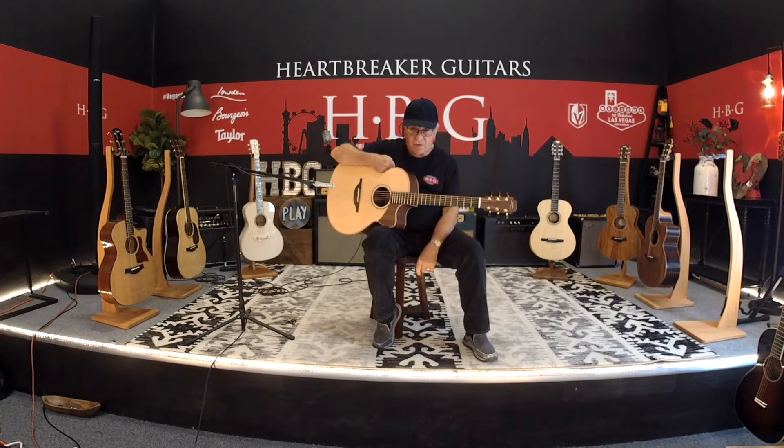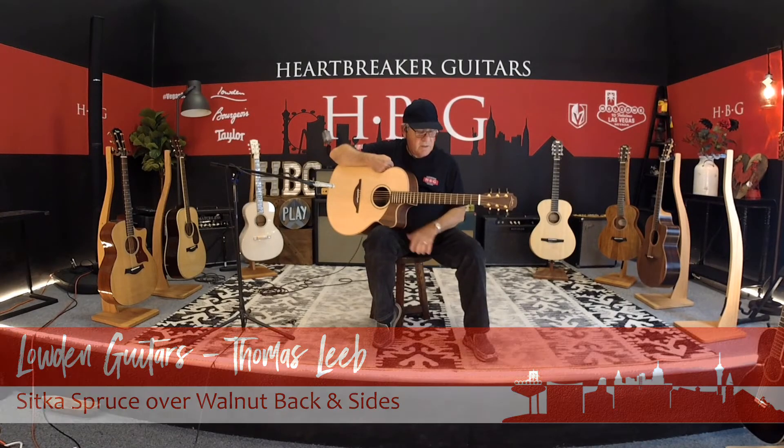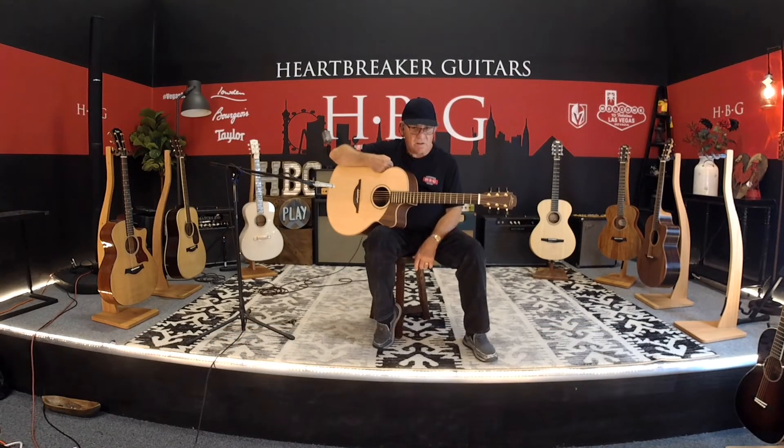It's down here at Heartbreakers. Give us a call. When you're online looking at us, please press the like button so that we can spread the word about these great instruments. Loudon Thomas Lieb, based on the O model with the soft cutaway — it's a great instrument. Call us up.